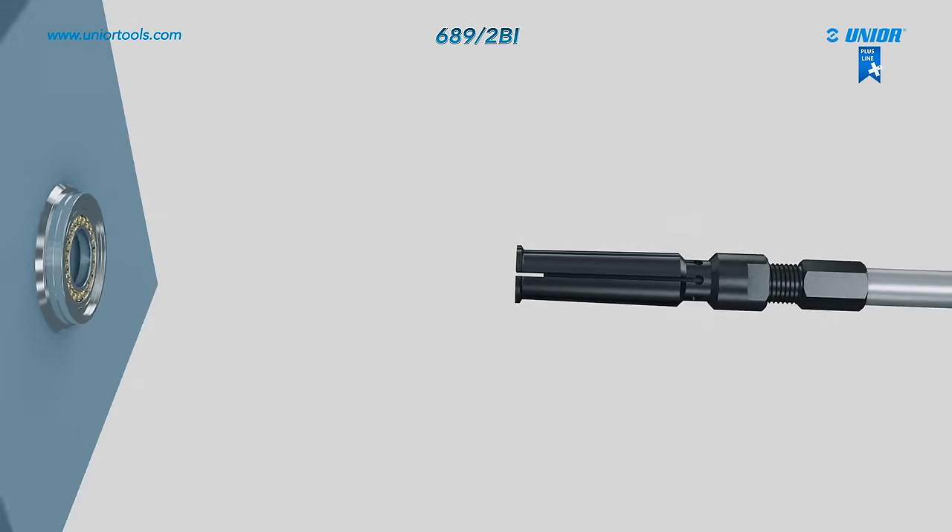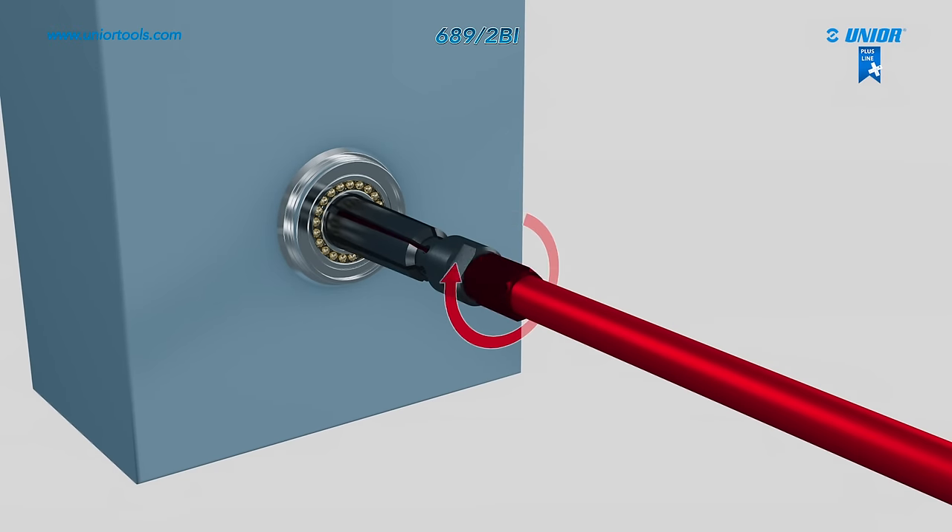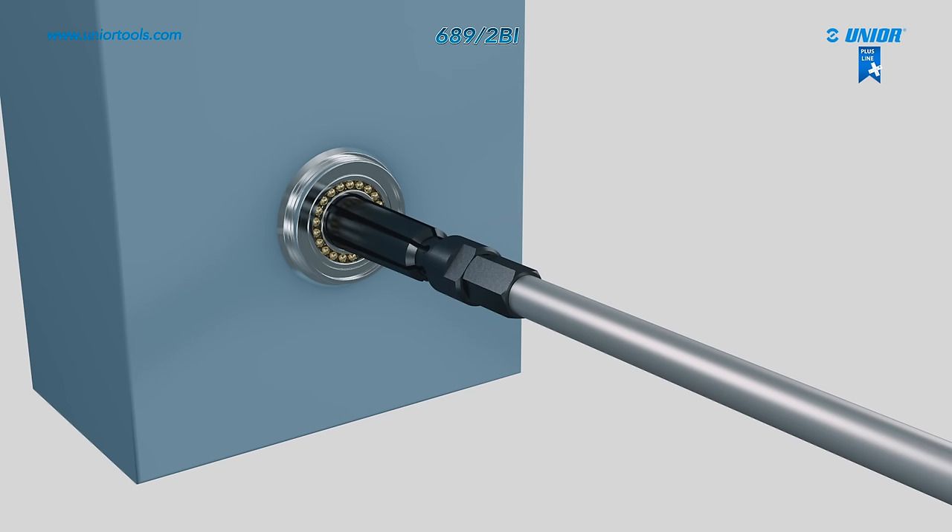Next, insert the extractor through the hole in the bearing that you wish to remove. Start screwing on the extractor thorn that is used to open up the puller body, which then adapts to the bearing bores.